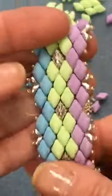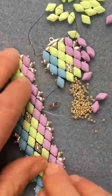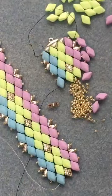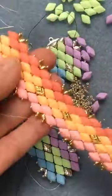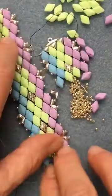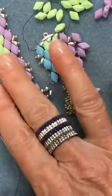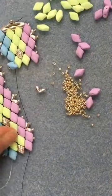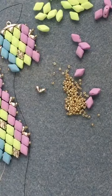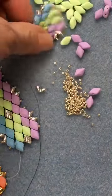The silver super duos Tamara is asking about are part of our line of findings — metal fashion elements called Symbol, spelled C-Y-M-B-A-L. We have them not only in silver but also gold, which I chose for these rosy colors, and we also have rose gold and antique brass Symbol findings to go with all your colors. The gem duos in all of these colors you see are the new Bondelli finish.